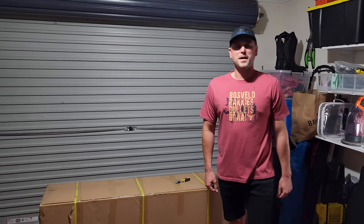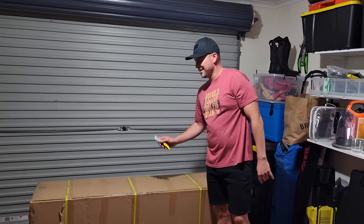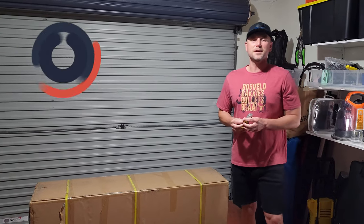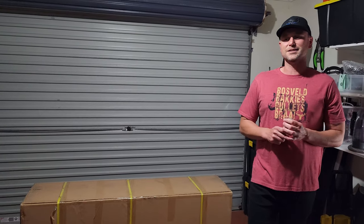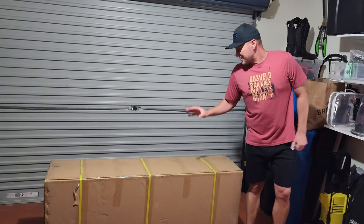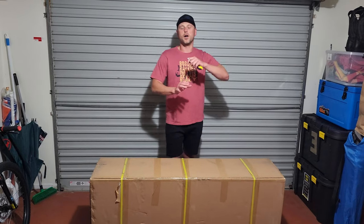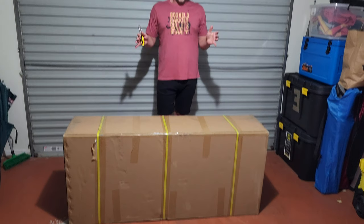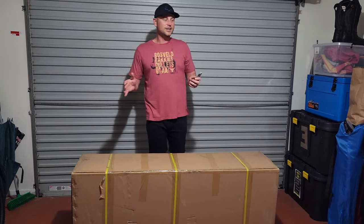Hello guys, it's Jande from Techspace and I am pumped to be unboxing my brand new e-scooter. As you guys can remember in the previous video we unboxed and set up my wife Erika's new scooter, and today is my turn. As you can see, the box is significantly bigger than the one we unboxed in the previous video — the reason being this is a massive 13-inch electric scooter, 13 inches being the wheel size.